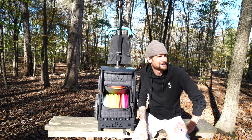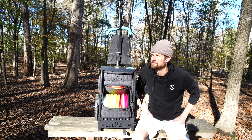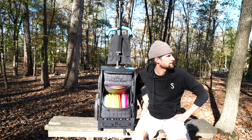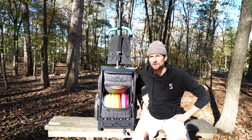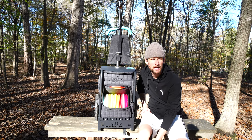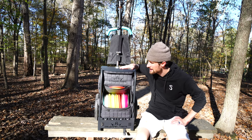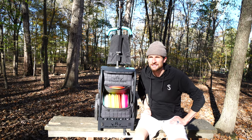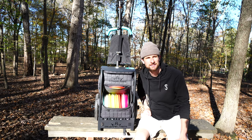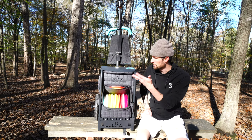Hey, what's going on guys, back for another video. I know it's been a while — recovering from COVID and everything, just wanted to make sure my body was right to get back out and play. I'm going to record a video real quick on this new Zucca cart that I got, which I cannot wait to get out with and play and see how it goes.